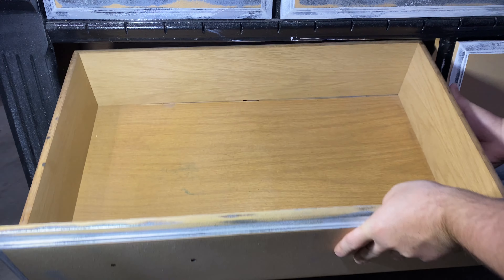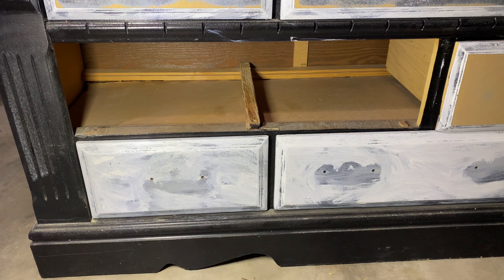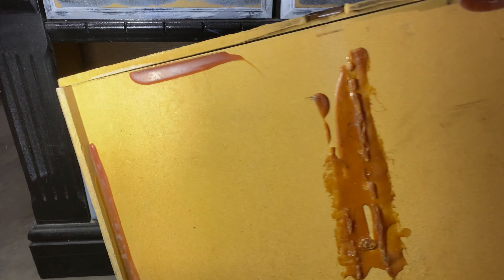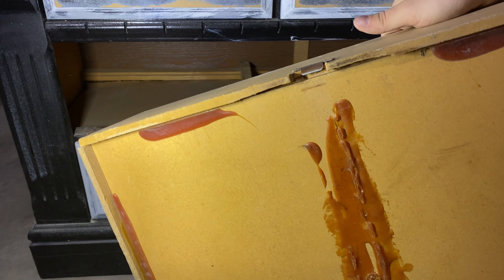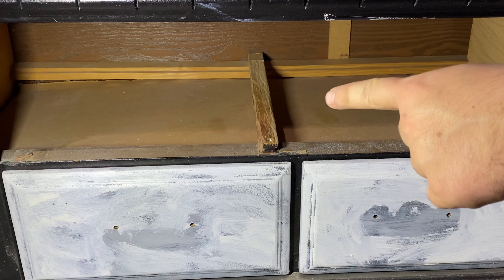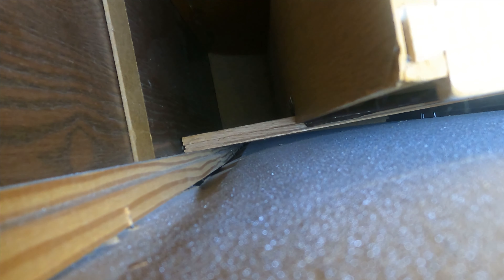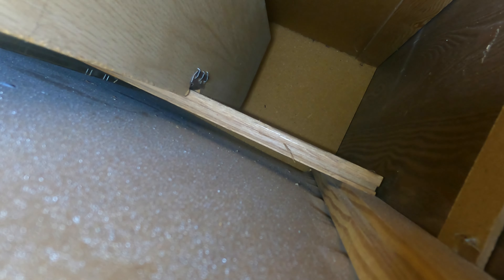So we can see here — we take out the drawer — part of our problem is it looks like somebody's been in here before and there's no guide to help guide the drawer along that rail, that track. You can see under normal operation it should ride along that slide. However, with our broken one, without any guide it won't slide along the track and will therefore get hung up and be a pain to use.